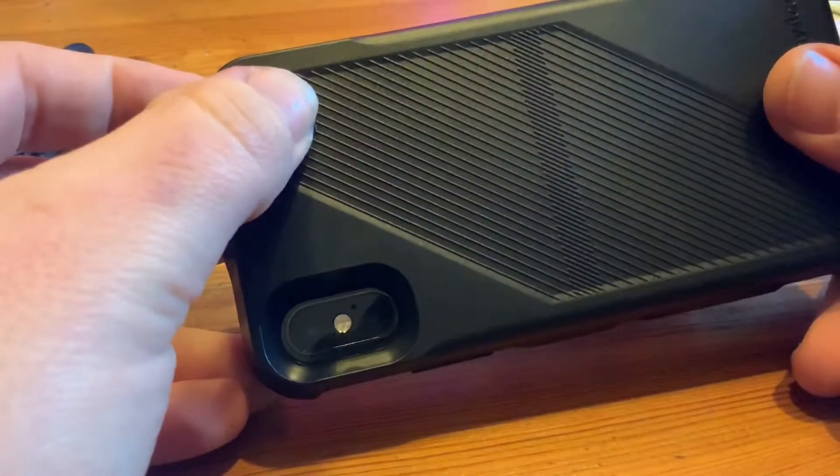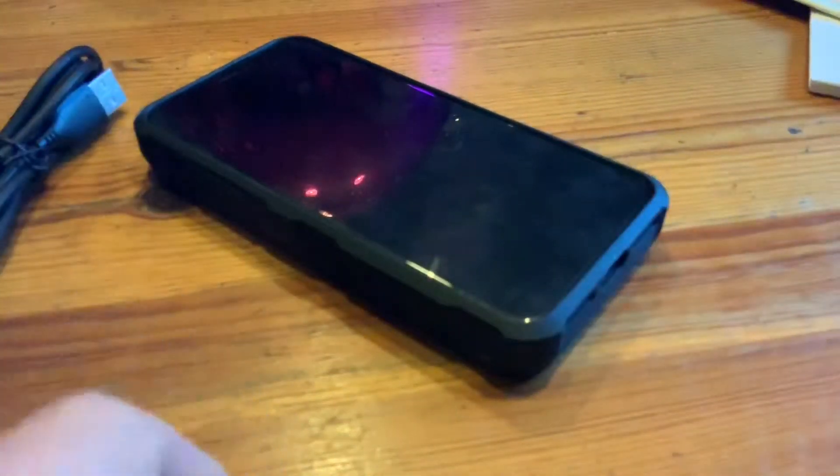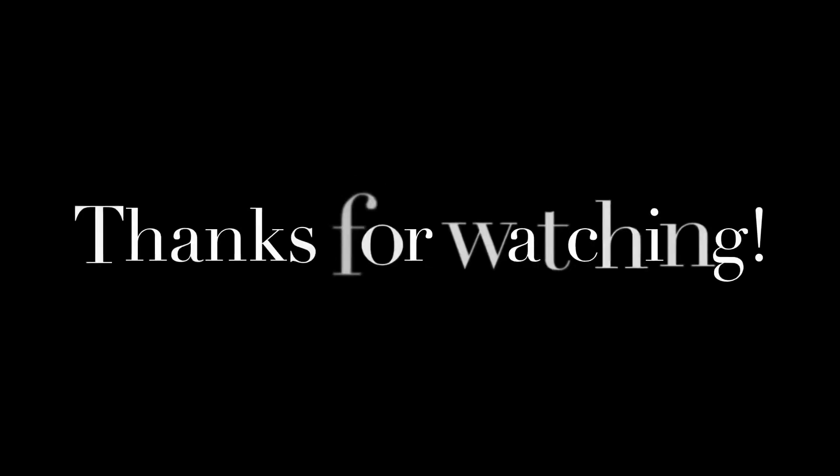It is nice and easy to install, as you can see. Thanks for watching — please subscribe and give me positive feedback. I hope to see you again on my channel soon!